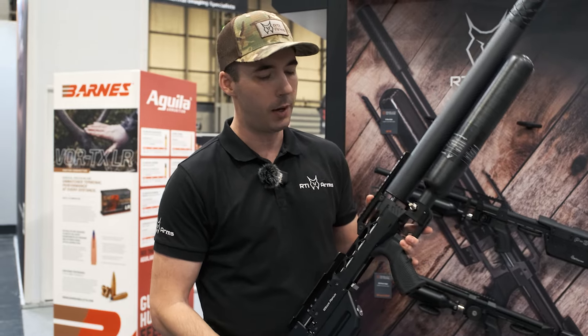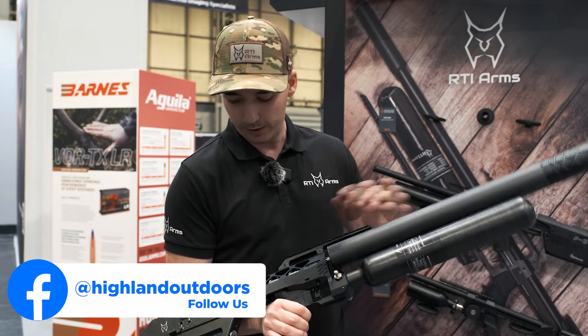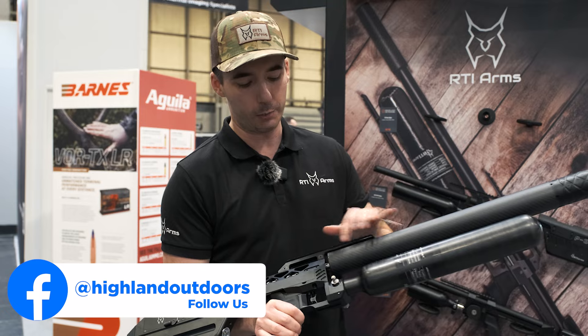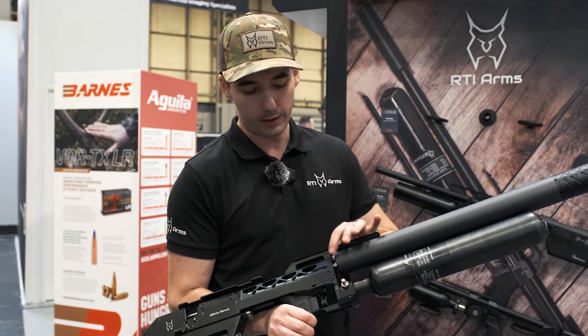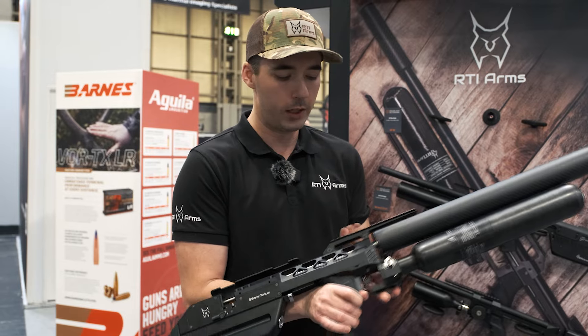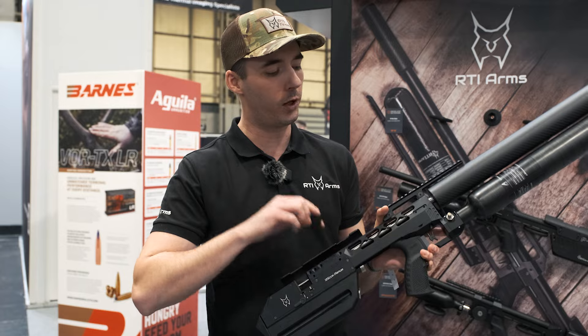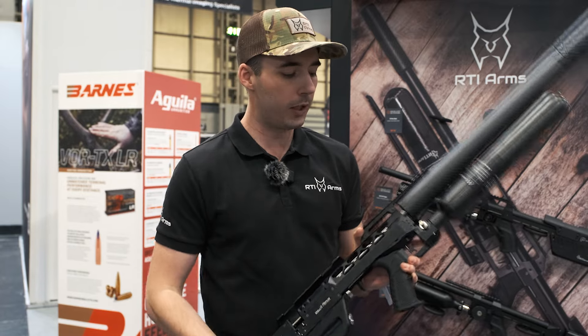The barrel itself is a proprietary barrel from RTI. The idea here is that it's a fully free-floating barrel, so the shroud doesn't touch the gun. The only point of contact is in the bridge area where the barrel is fixed.